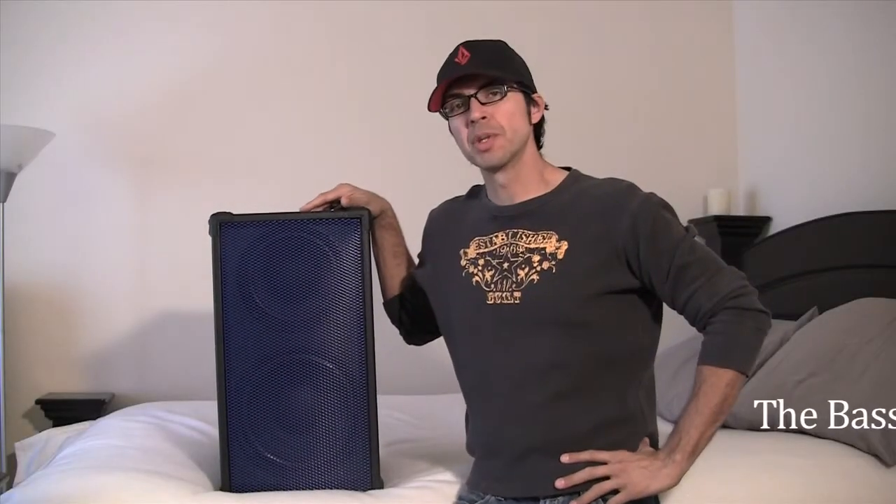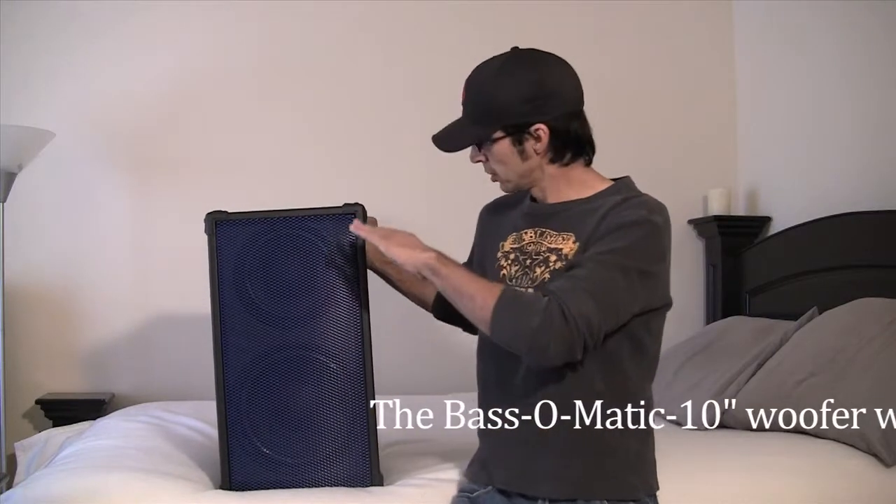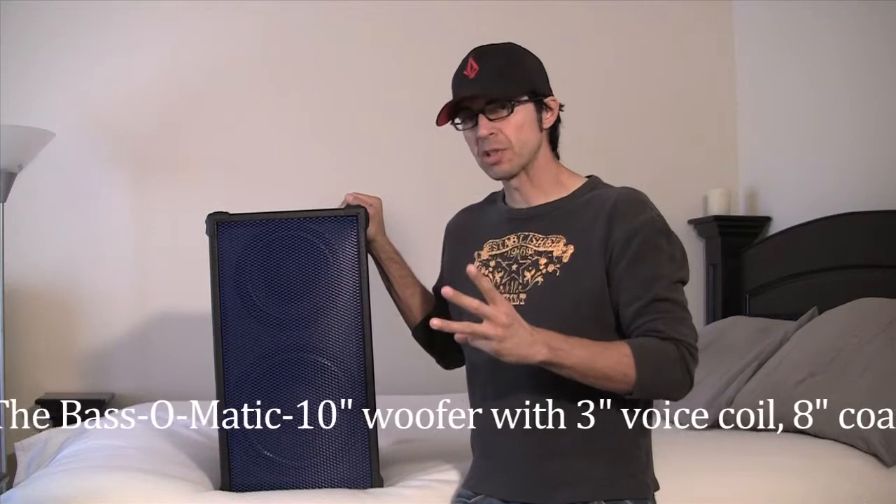This is the big brother to the baster — this is the Bass-O-Matic. As you can see it's taller, and it is an actual three-way speaker system.